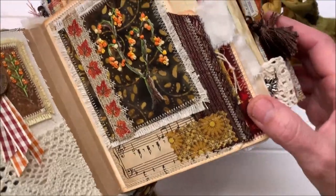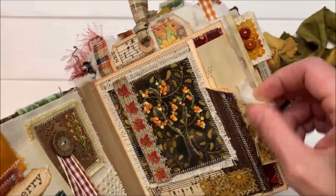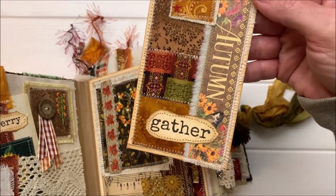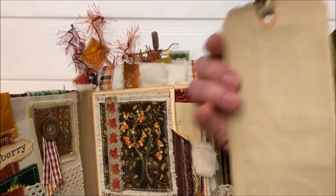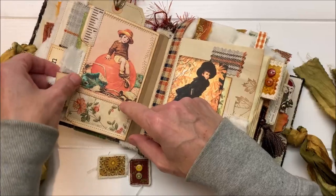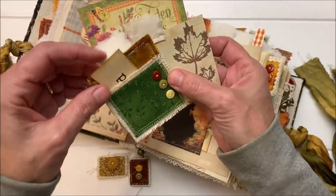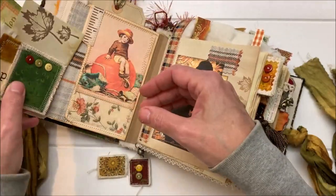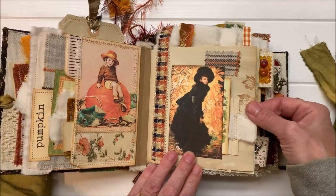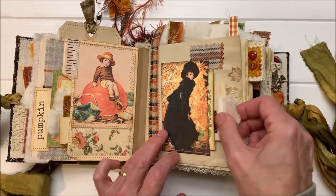Doesn't it look like a candy corn tree? And then there's a pocket here, and inside there is a patchwork tag with tea dyed paper on the back. More patching and some neat little journal cards in here. These patches are put together as a pocket. I love working with the fall colors — it really is my favorite color scheme. And I also love patching with the flannel. Flannel frays so nicely at the edges too. So satisfying.